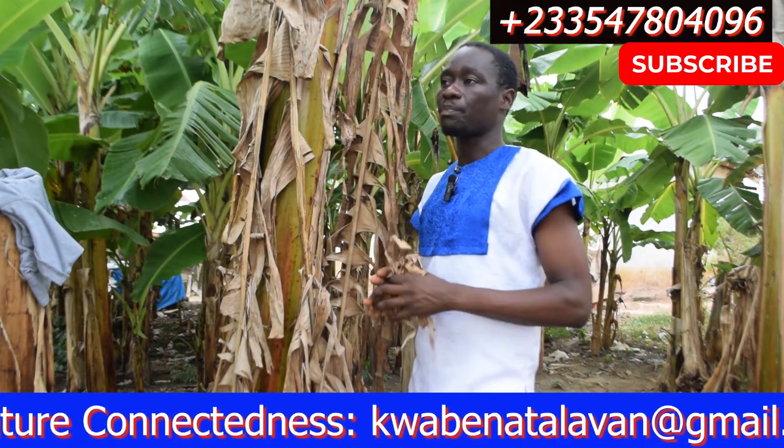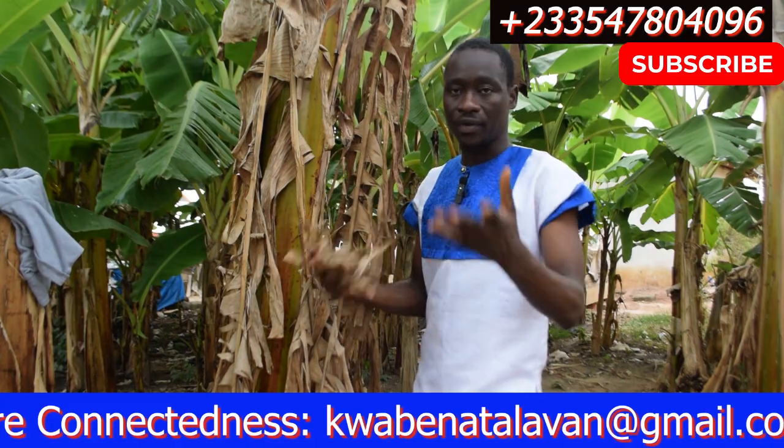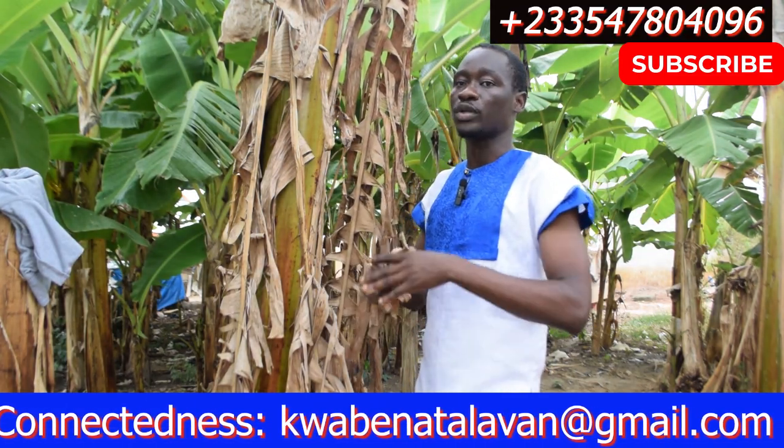This same plantain leaf is also used to treat stomach worms. If you are suffering from stomach worms, just get the leaves, boil them, and drink — and you are going to be okay.